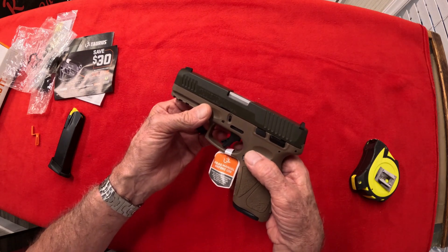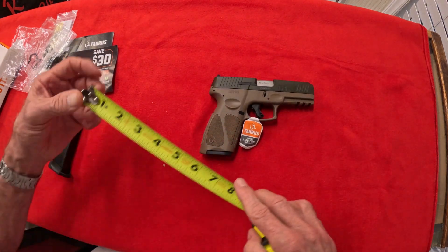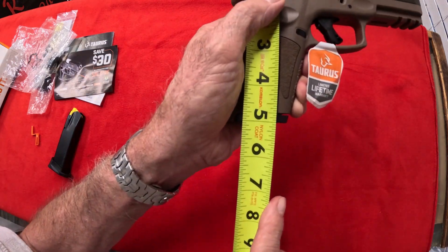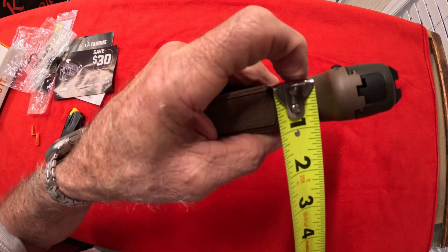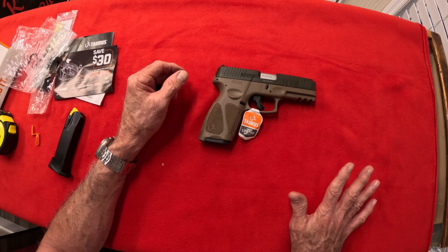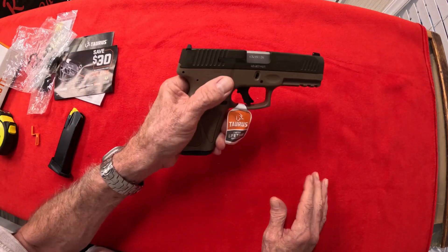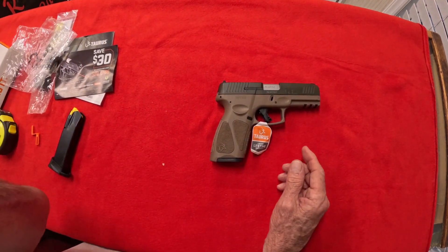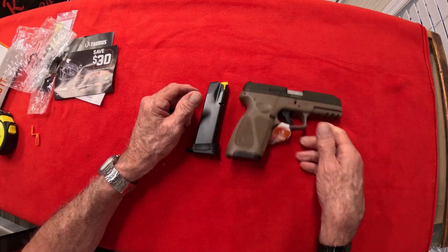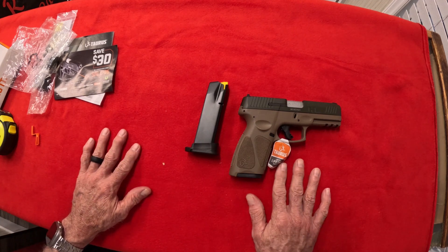Let's go over the overall specs. Overall length: seven inches. Height: five inches. Thickness: one inch. It weighs about 24.8 — let's just say 25 ounces. Now that's not loaded — that's just with the magazine in, bare bones. When you load it up, depending on which magazine you use, that's going to add a little more weight. But I think we've gone over everything we needed to go over.